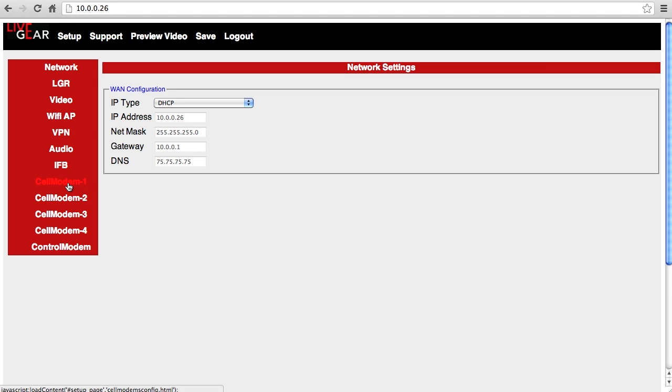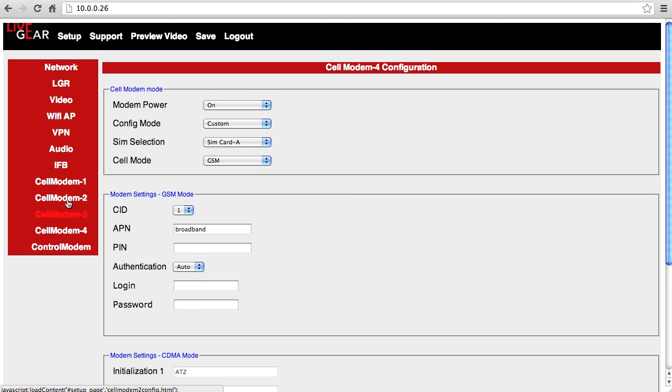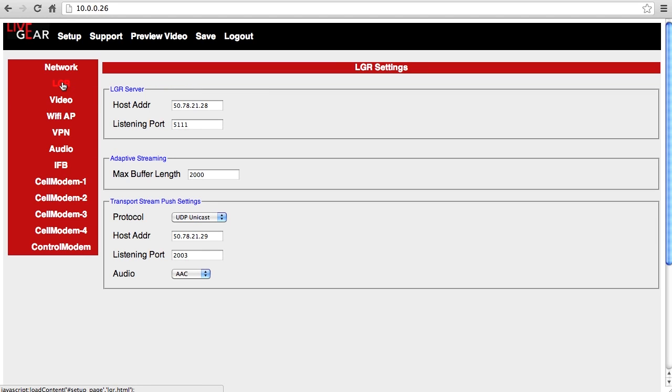If you haven't done so already, configure the cellular modem SIM cards that you've installed. To connect to a remote Airstream unit from behind your office firewall, you can set up a virtual private network, which is managed via the internal control modem. You should also configure these settings for the LGR receiver.